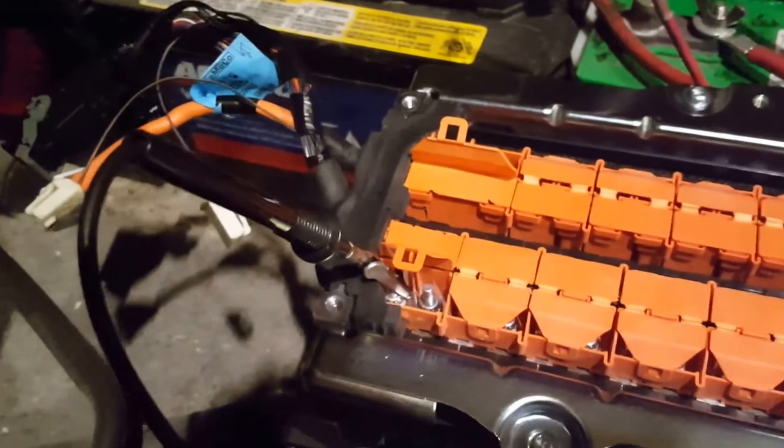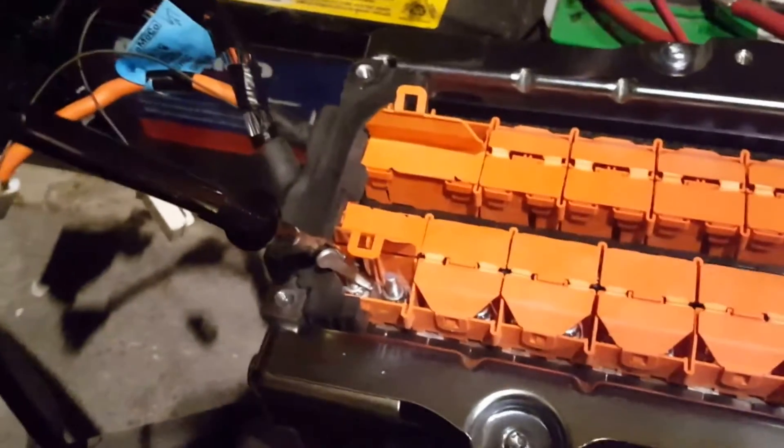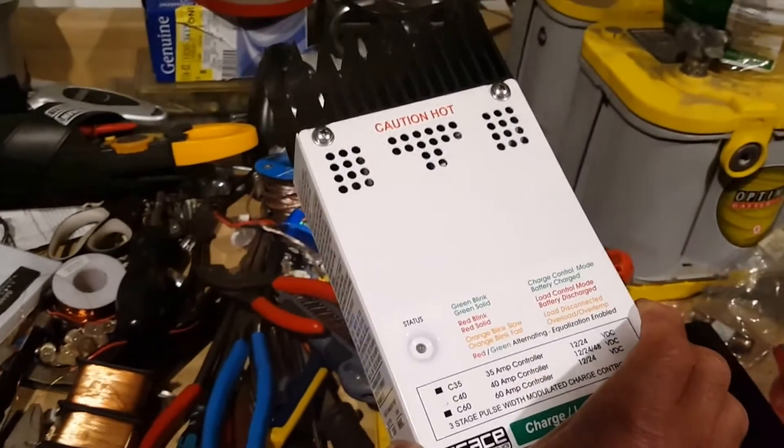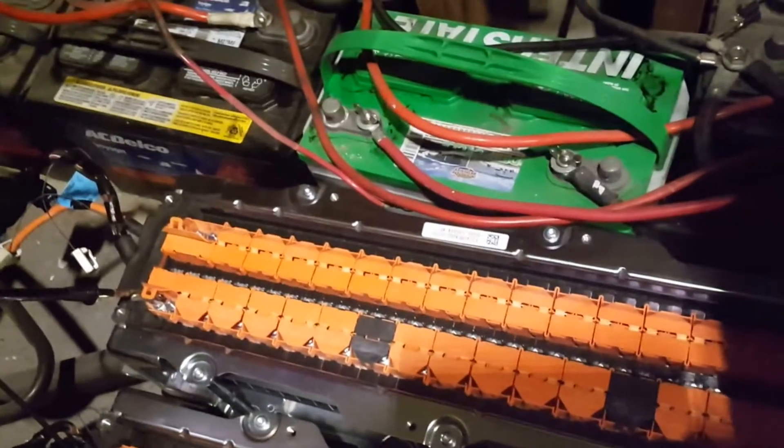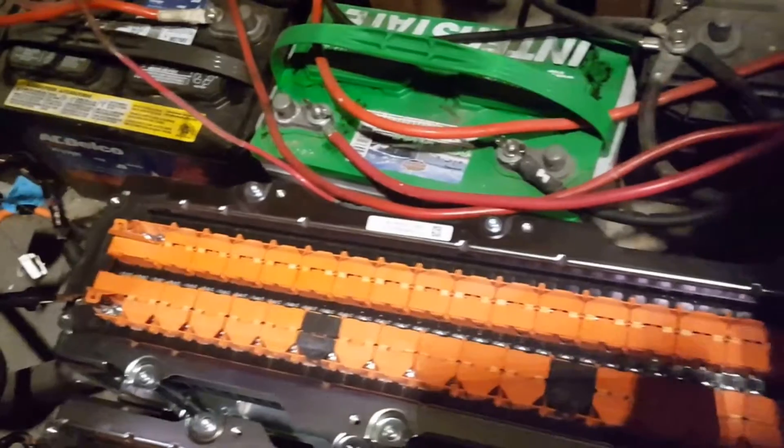38 cells, so I think it's got about 4 volts in each cell. So I have to adjust this guy to give the proper voltage to one of these cells here. I have to play with the jumpers.